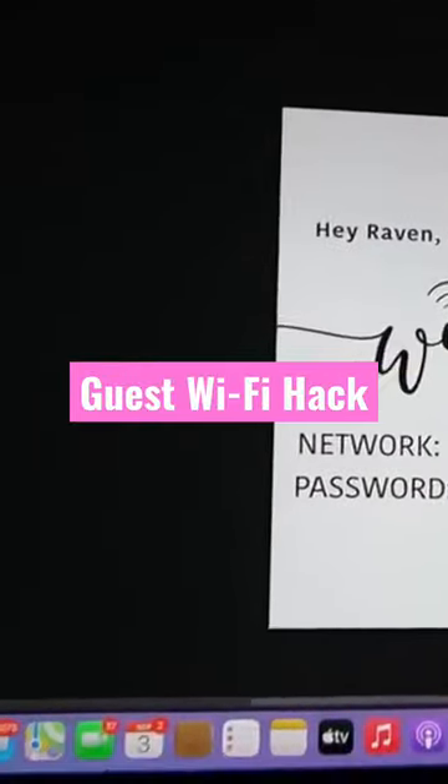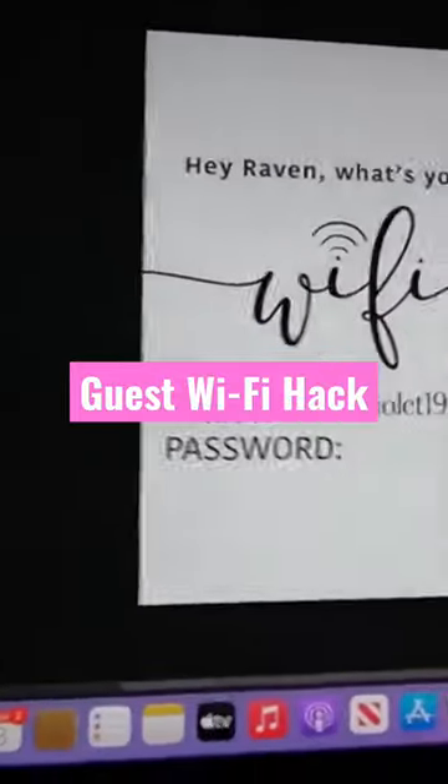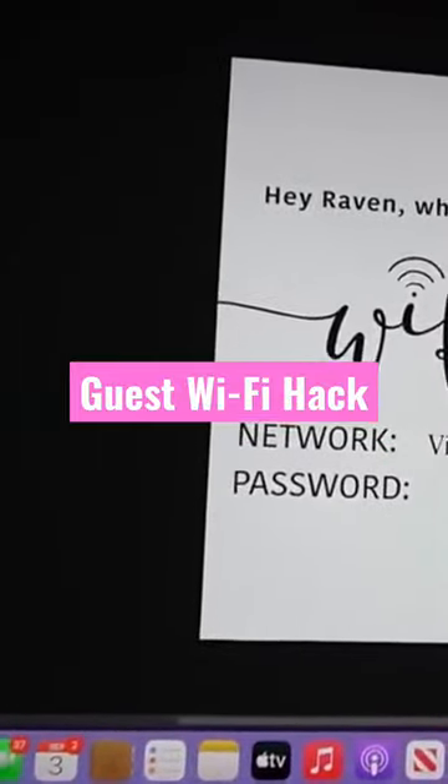I threw together a quick little text graphic for the wifi sign. I said, 'Hey Raven, what's your wifi?' — because that's what everyone always says. And then I have a spot for the network and the password.